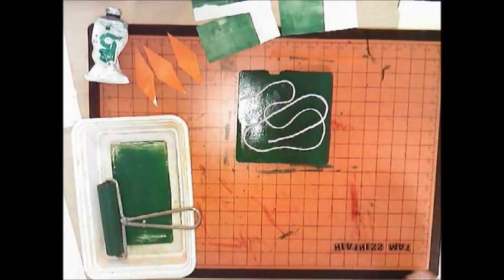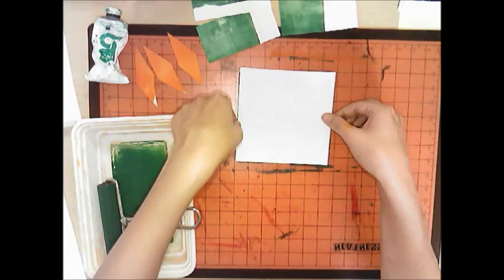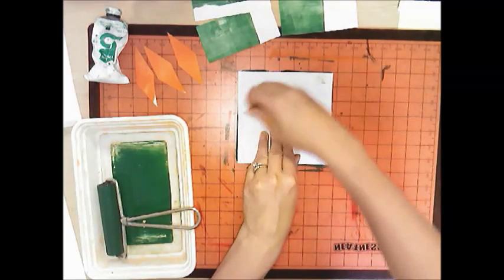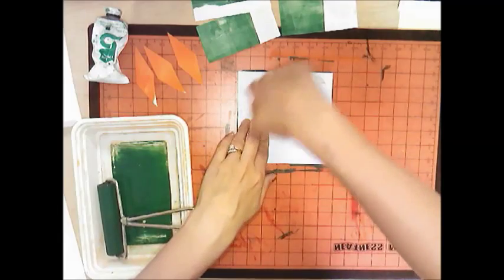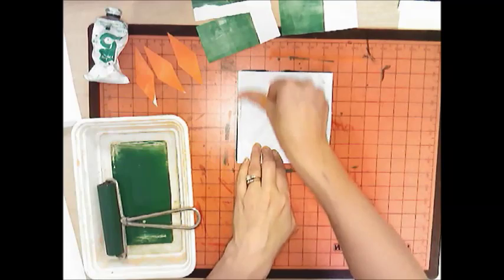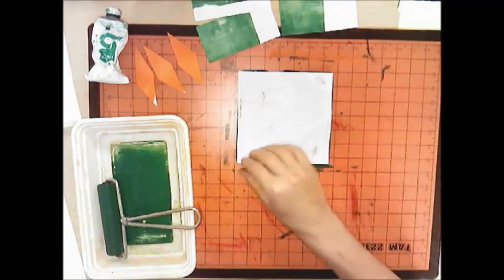Take your first sheet of paper — you're going to get two sheets. Make sure your name is on the back, then put it right onto the plate and carefully rub. Use your knuckle and make sure you get in between those little yarn pieces. Make sure you rub the corners and all around.